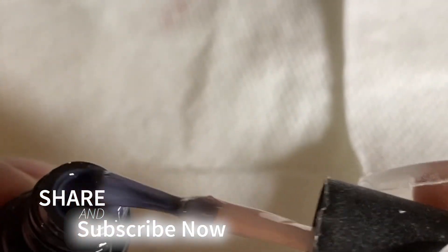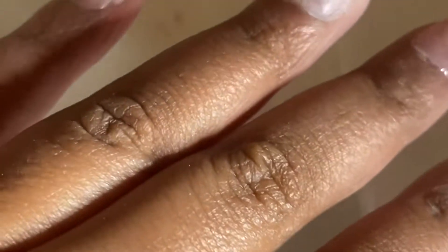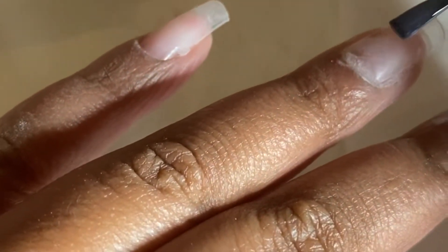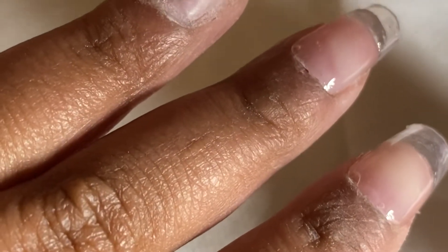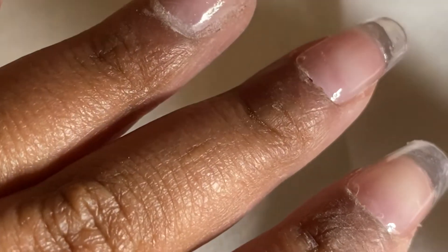In today's video I'll be using the Main Jam transparent nail polish and I'm just going to apply two coats. Between each layer I'll be curing for 30 to 60 seconds. Super simple, guys, so I'm just going to let you watch me paint the nails and I'll come back when I'm finished.